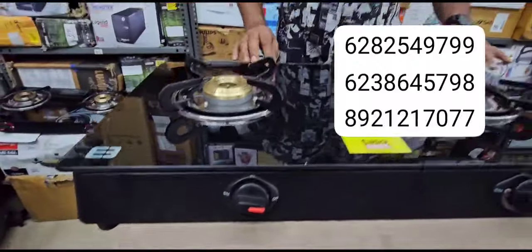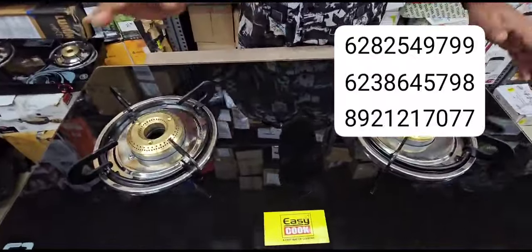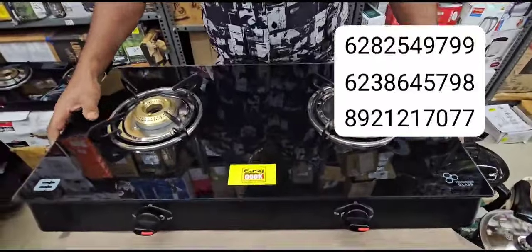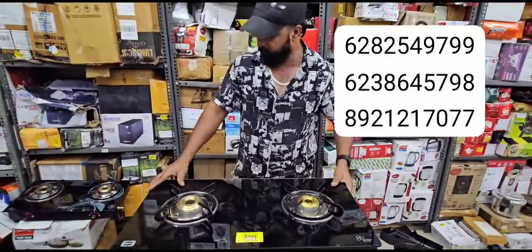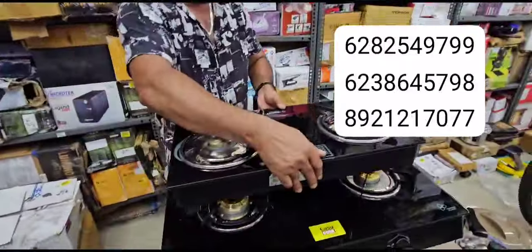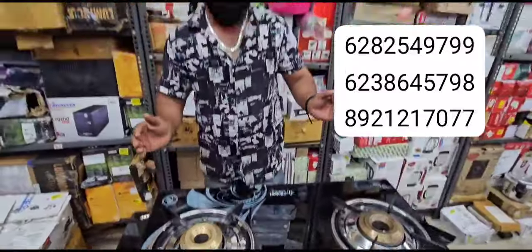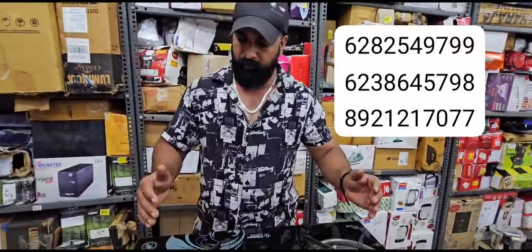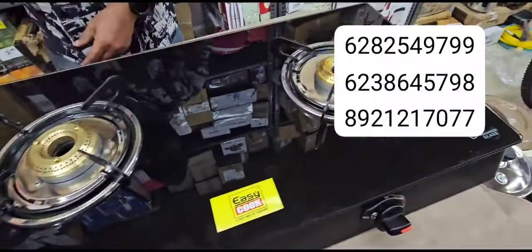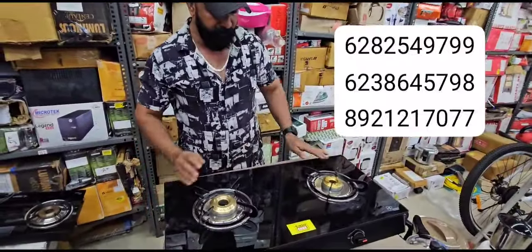This is a factory outlet. Here we have the stove. You can use medium. It is a good quality here.